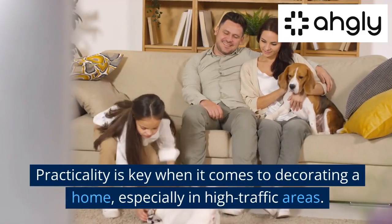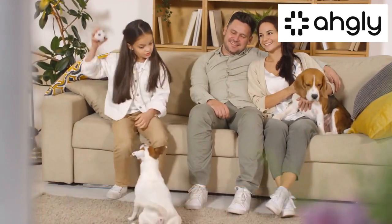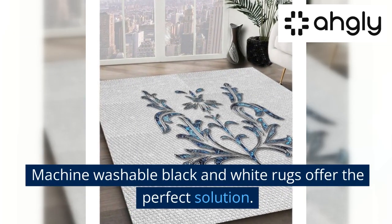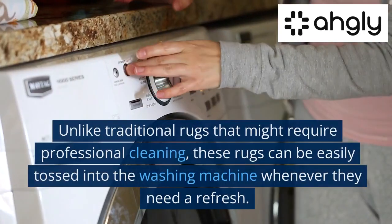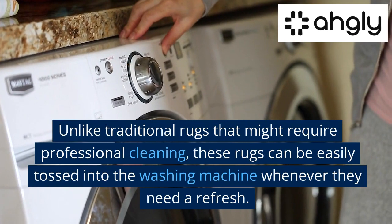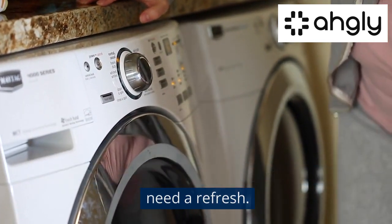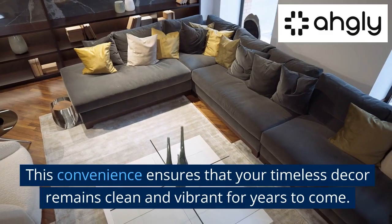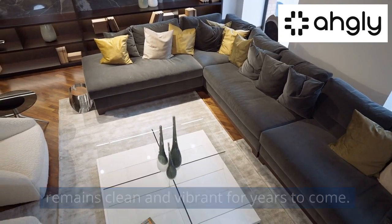Practicality is key when it comes to decorating a home, especially in high-traffic areas. Machine washable black and white rugs offer the perfect solution. Unlike traditional rugs that might require professional cleaning, these rugs can be easily tossed into the washing machine whenever they need a refresh. This convenience ensures that your timeless decor remains clean and vibrant for years to come.